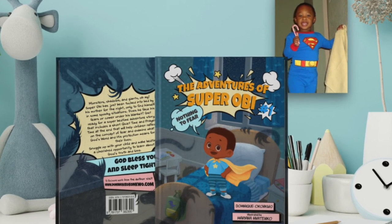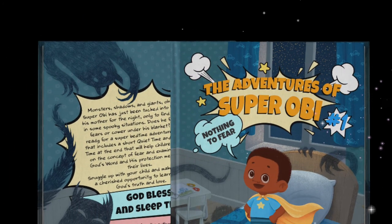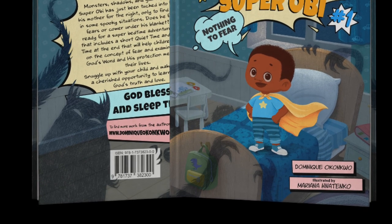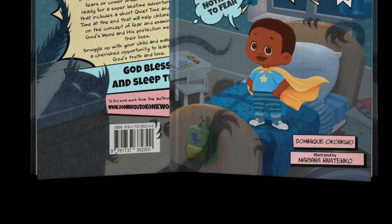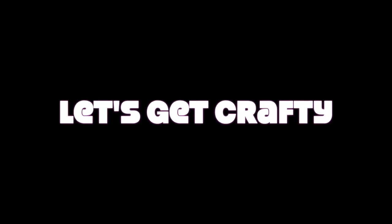Now that I've given you guys a little bit of backstory, I cannot wait to show you how cute, creative, fun, and easy all of these crafts are that I created for you today. So without further ado, let's get crafty!